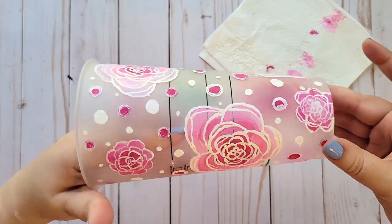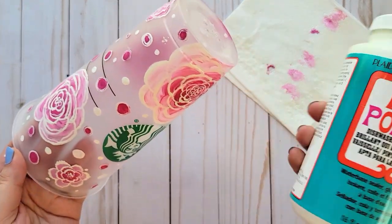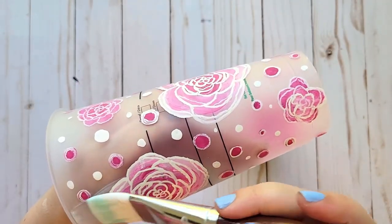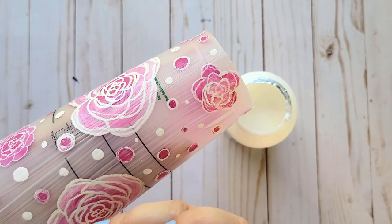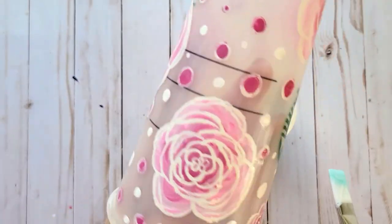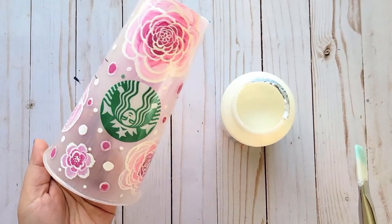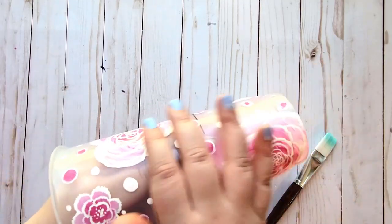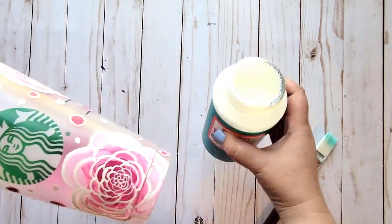So we have finished painting our cup and adding all the little details, so now I'm going to let this dry before I put my layer of dishwasher safe Mod Podge. All right guys, so our cup is completely dry, so now we are going to coat the cup. We have completely coated our cup, so now we are just going to leave it for probably a couple of hours so that it's completely dried before we add our second layer. It has actually been three hours and this is finally dry to the touch, so I'm going to go ahead and put my second coat of the dishwasher safe Mod Podge on.